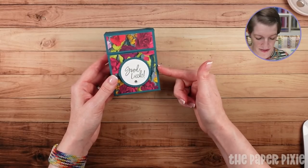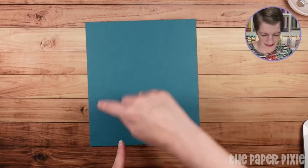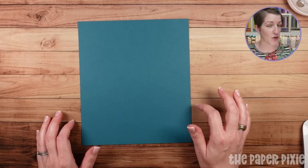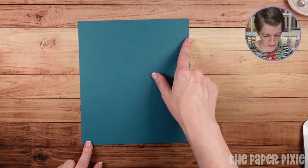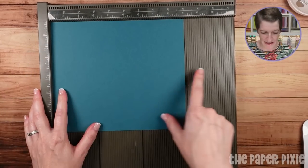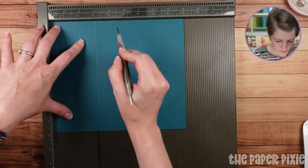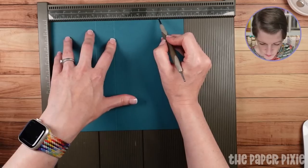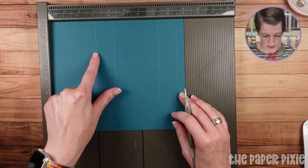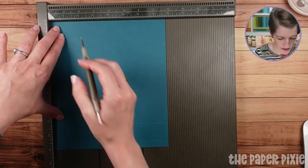Let's go ahead and start with a piece of pretty peacock as the card base. That piece measures nine inches by seven and three quarters. So it doesn't take quite a full sheet of eight and a half by eleven, but close. On the long side — the nine-inch side — the scoring measurements are going to be at three, four and a quarter, seven and a quarter, and eight and a half. Then turn it clockwise and score at one and a quarter, then five and a quarter.